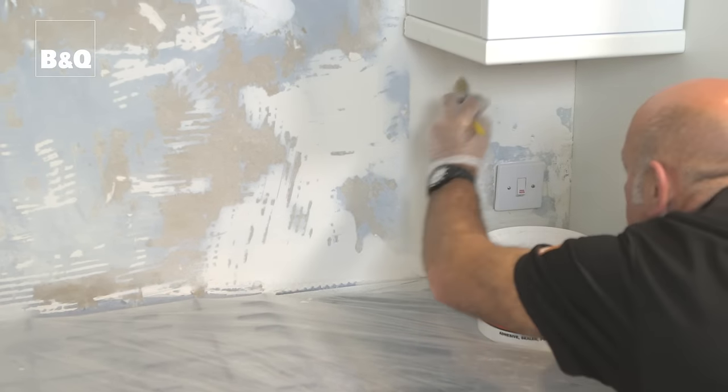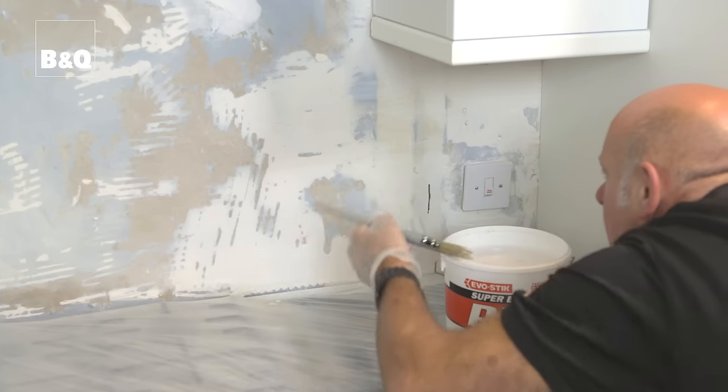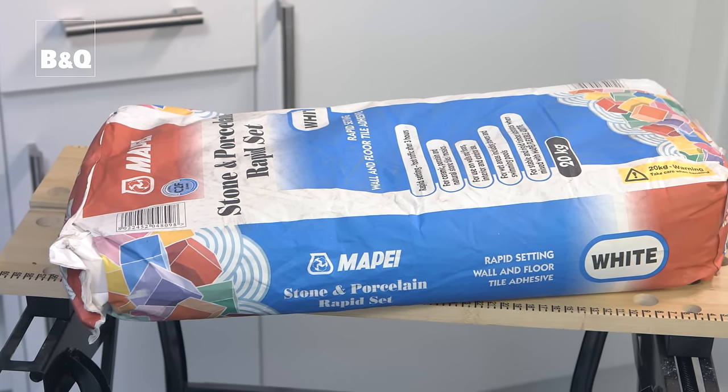Patches of new bare plaster or old dry plaster can suck moisture out of the tile adhesive and stop the tiles from sticking properly. To prevent this, we need to prime the area with a suitable primer or PVA adhesive diluted with water. The primer must be dry before you start tiling, so apply it as early as possible and allow plenty of time. You can tile over old ceramic tiles if they're flat and firmly fixed, depending on the adhesive you're using — check the packaging for instructions. Just make sure the grout joints overlap slightly.